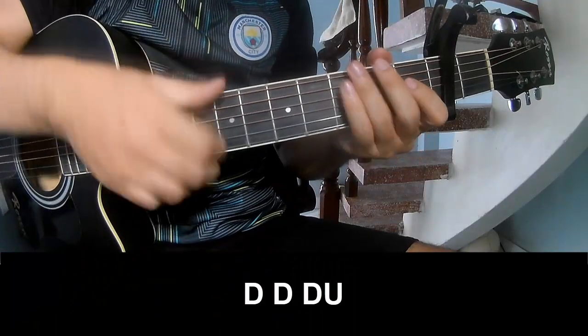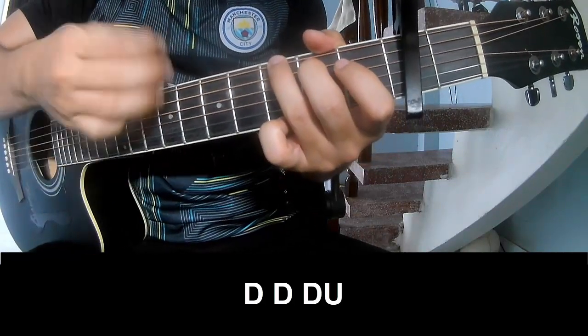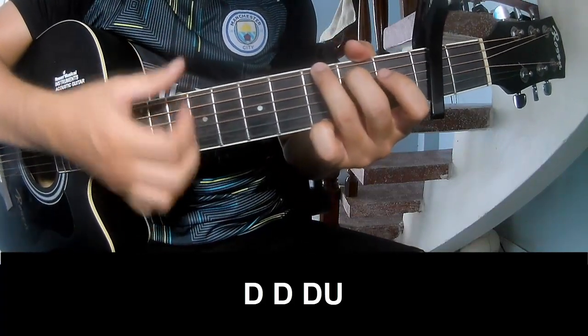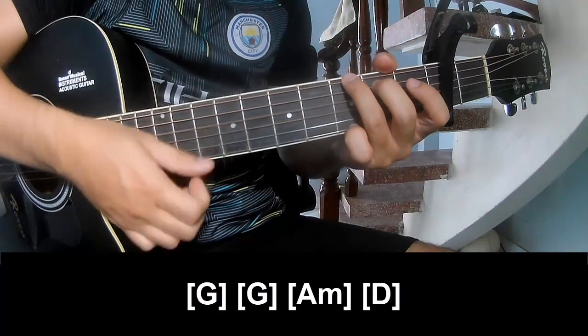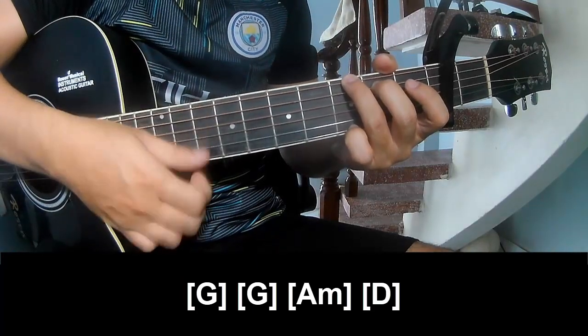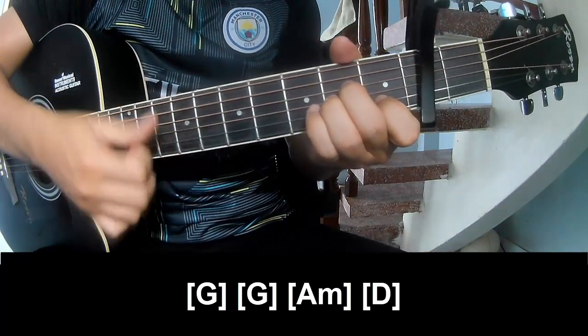The first two, play along: G, G, A, F, D.